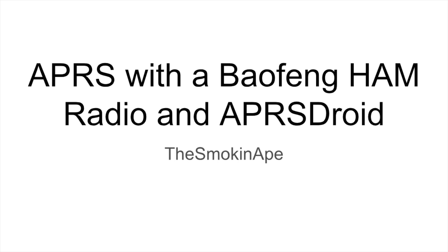In this video we're going to talk about APRS and how you use a Baofeng handheld ham radio, along with an application called APRS Droid, to run an APRS station.